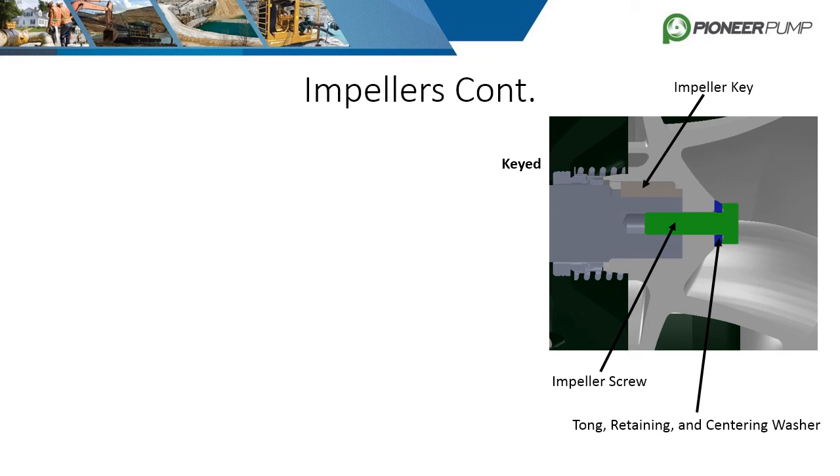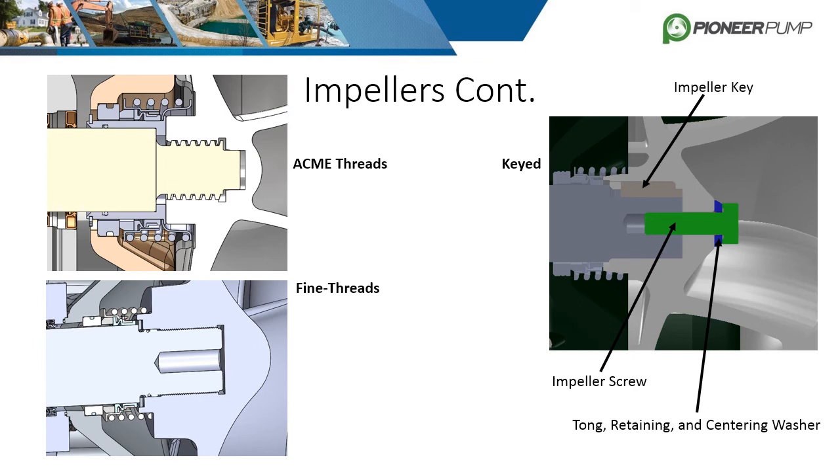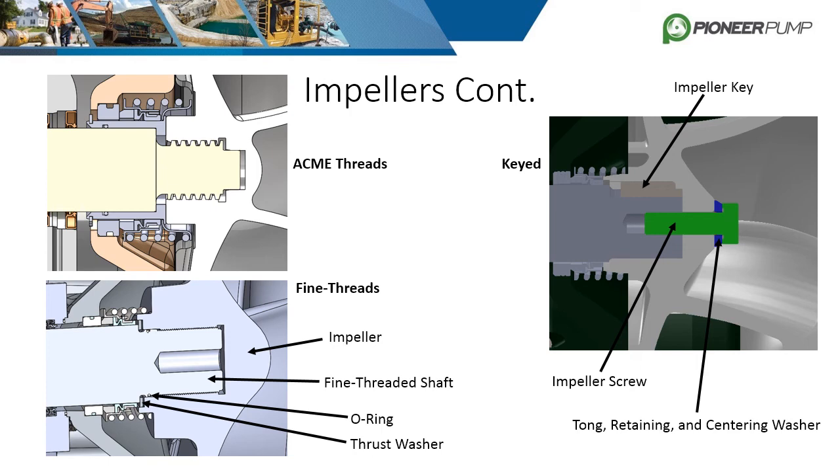The threaded design has two variations: fine thread and acme thread. The fine thread consists of a thrust washer and an O-ring. The impeller is initially tightened when assembled and then it utilizes the reaction forces of the water to keep it torqued while pumping. Back vane adjustment is achieved by adding or subtracting shims where the thrust washer is located.